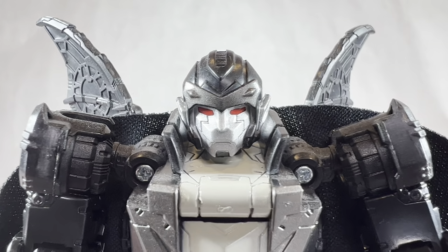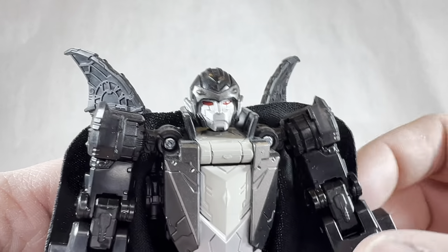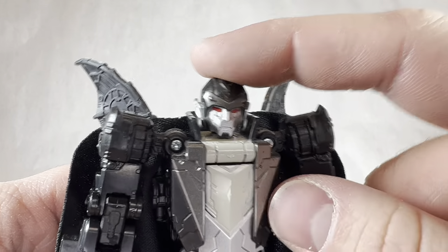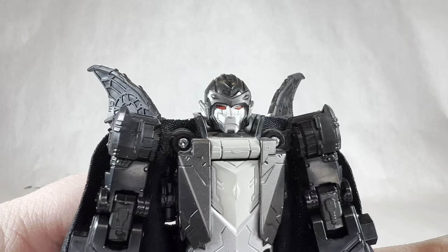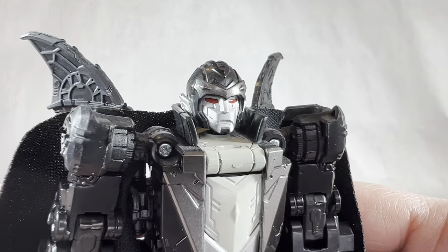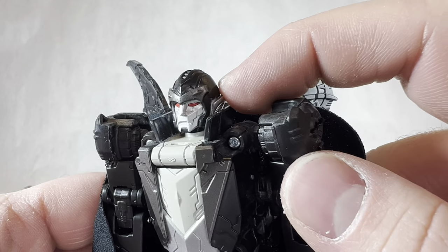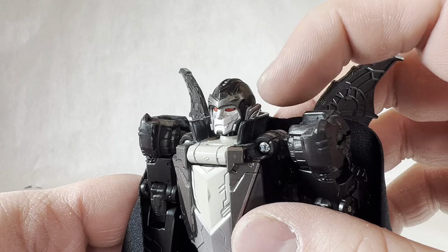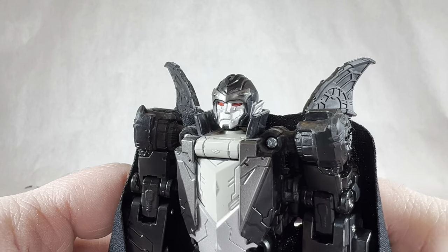Taking a look at Dracula's brand new head sculpt. This guy is based on Mindwipe, so Hasbro could have very easily just repainted the body and swapped the headmaster head. But no — they completely retooled the entire chest, neck section, hands, and head, so I appreciate that Hasbro went that extra mile when they could have easily cheaped out. The head sculpt looks really good. I like the visible fangs, the silver in the face, and the red eyes. The little ears look a little weird — I'm not really a big fan of ears on a Transformer. I would have preferred something like Optimus Prime antennas to make it look more robotic and less organic.